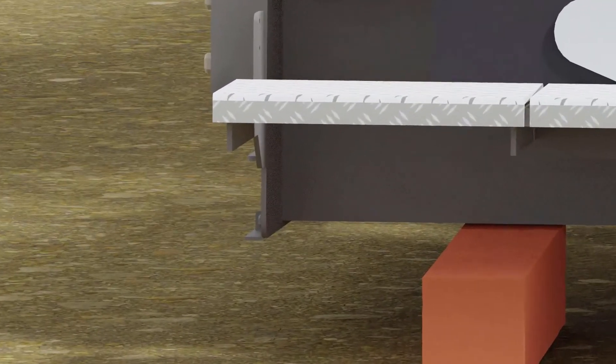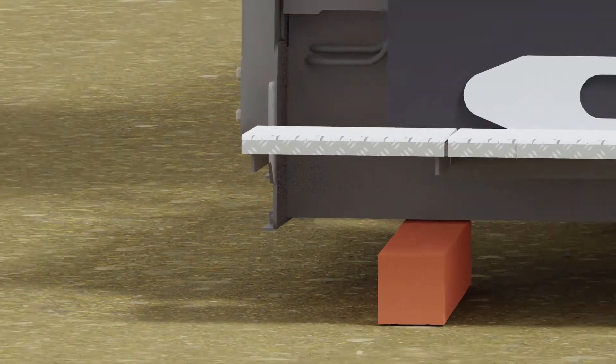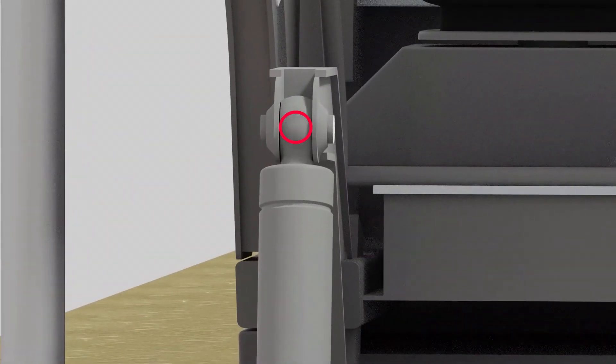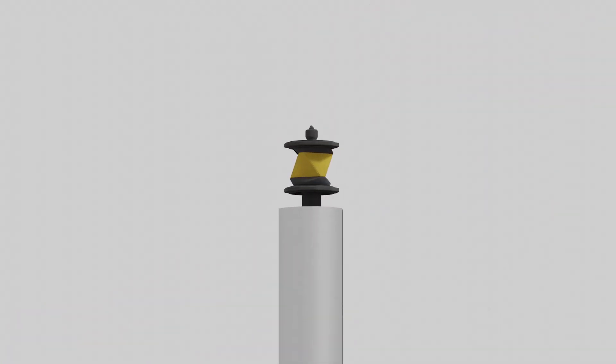For SL and SR, it is important to aim the total station at the very lowest spot on the corner of the screed. Select the prism type reflectorless. For CL and CR, we recommend you to aim for the center of the joint. Select prism type reflectorless. For LM and RM, set the prism type to MPR122 and let the total station lock to it.